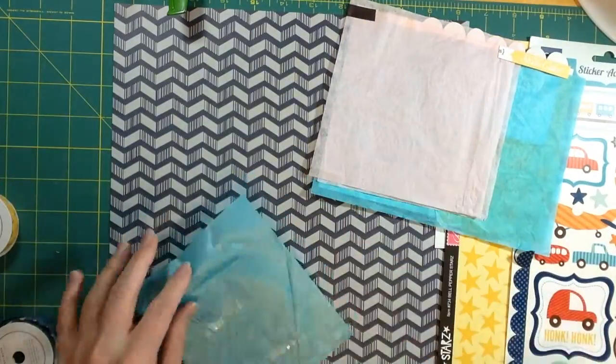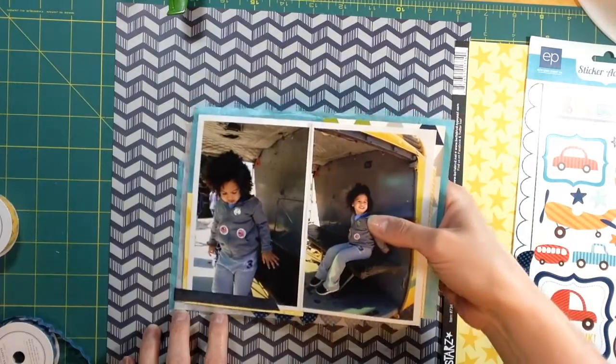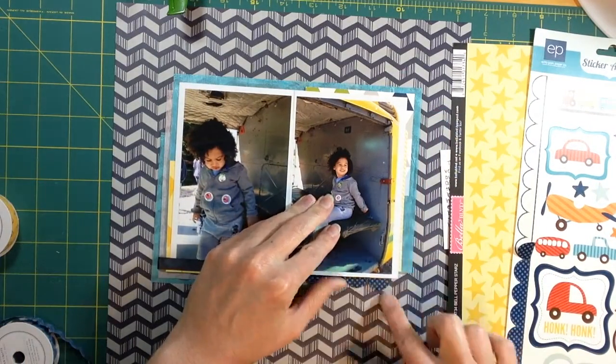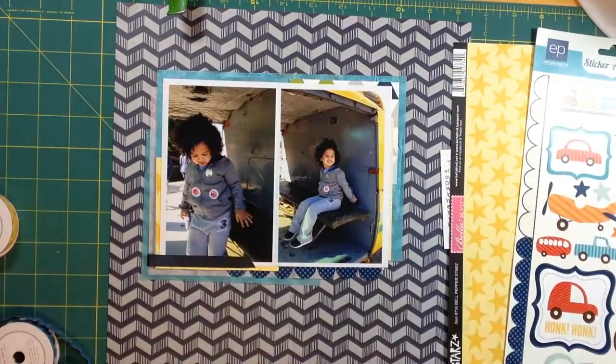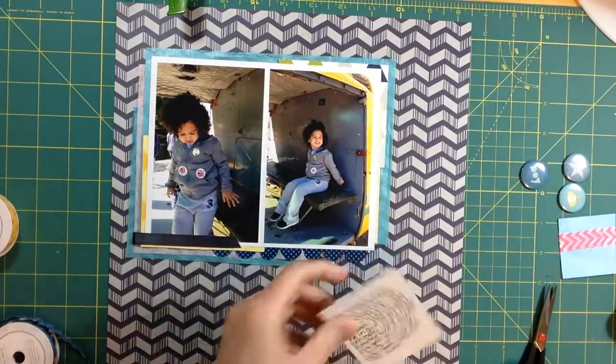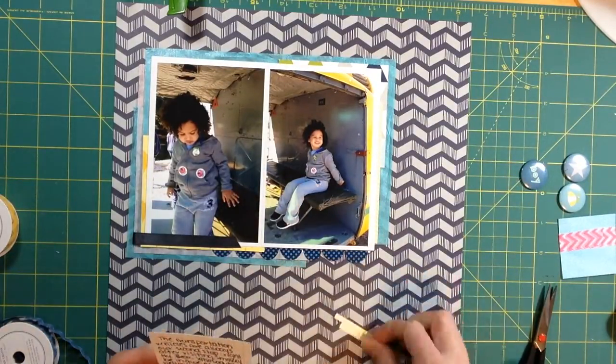I need a couple more layers at the bottom, so I'm going to cut another piece of this blue aqua and place it right there. I really like the different layers that are building up — they're very thin papers and since I'm just using scraps, it's just really nice. I really enjoy the way this worked out.